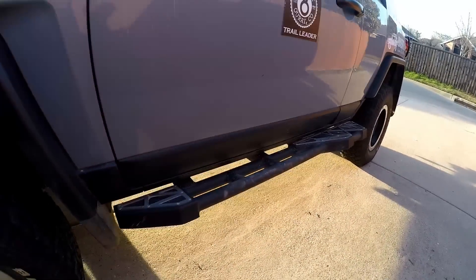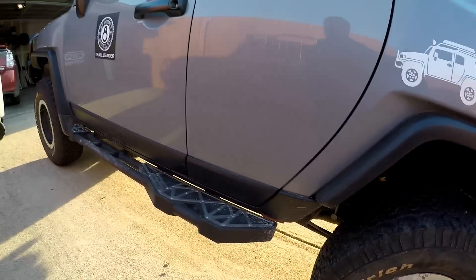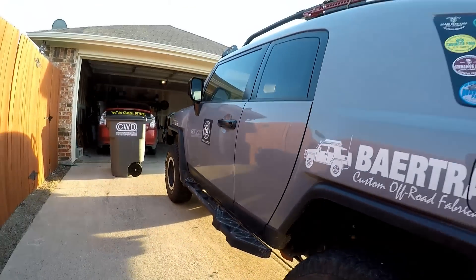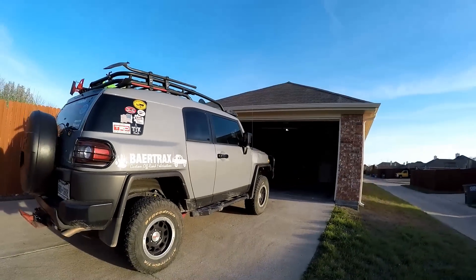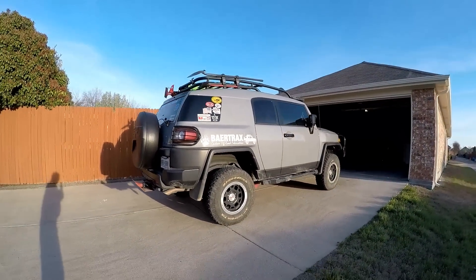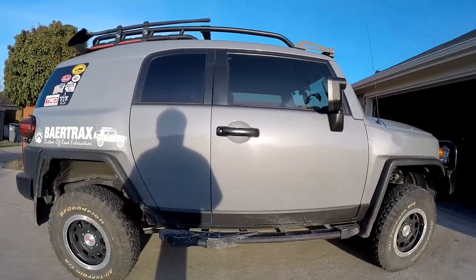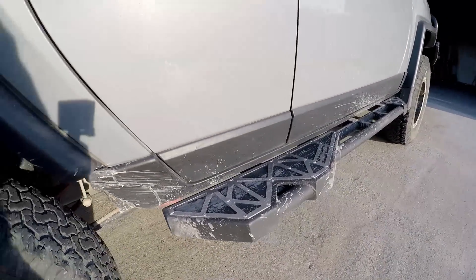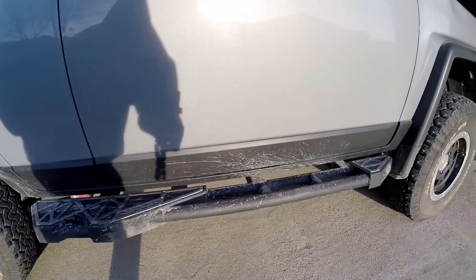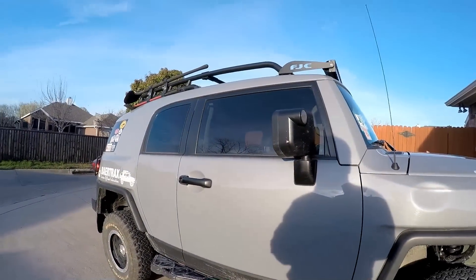If you go back you'll see a video where I put these on and I really, really love them — still love them. They are absolute great sliders and I recommend them to anybody. Walking up on it, you can see the slider there. A little dirty, they've been used a little bit, but they're still in fantastic shape once they're cleaned up.